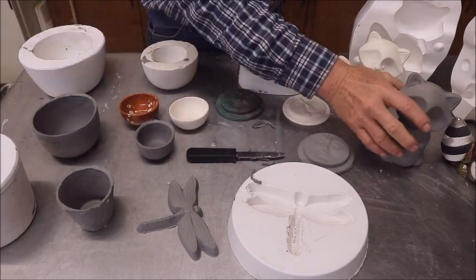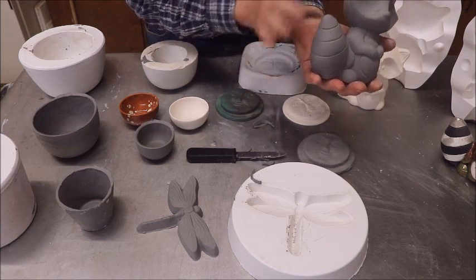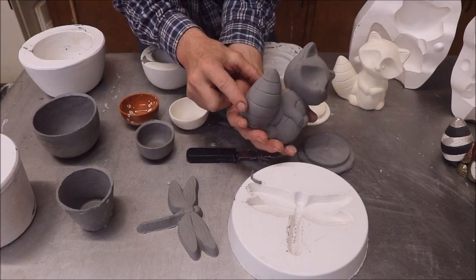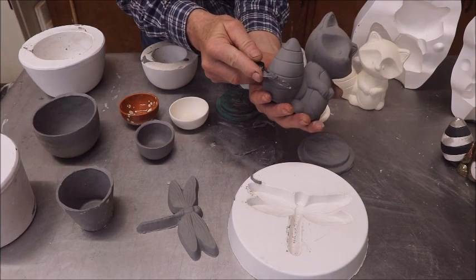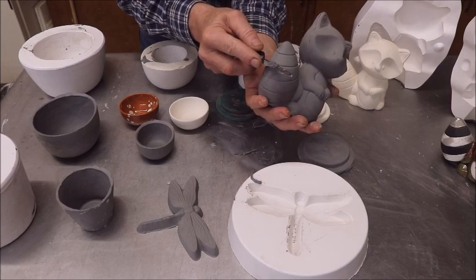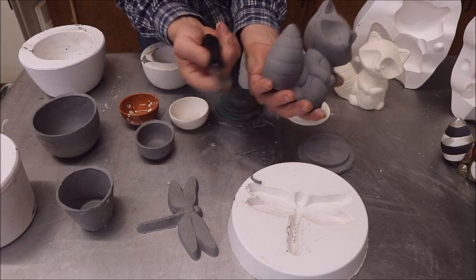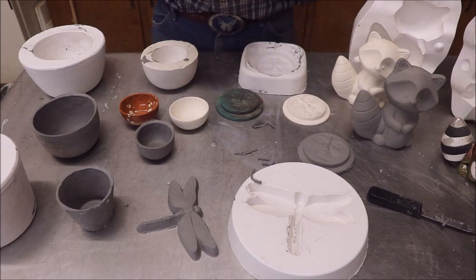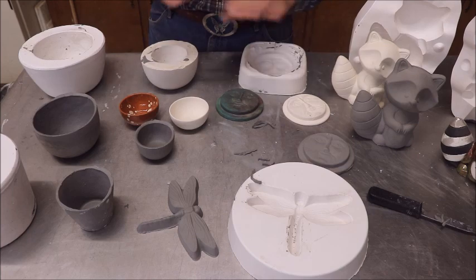This is a good time to decorate your things — if you want to inscribe some stuff, between now and when it passes leather hard, just before it starts to get chalky, you can draw or make imprints. Same with the raccoon — when he's a little bit harder, these lines can be cleaned up. Even after he's become hard you can take an exacto knife and take those little mold marks right off. Once you get to this point, all that's left is letting them dry completely, then put them in the kiln and fire them until you get bisque.